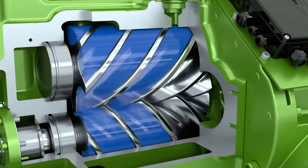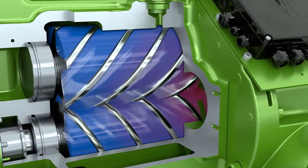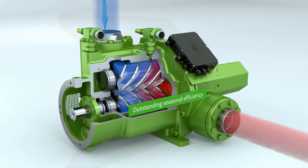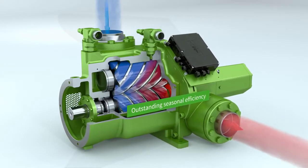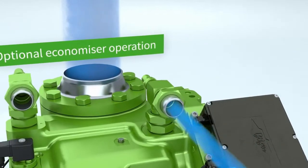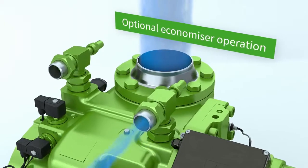OS A95 — the new industry benchmark for outstanding seasonal efficiency and low operating costs. Operating in the optional economizer mode further improves cooling capacity and efficiency.